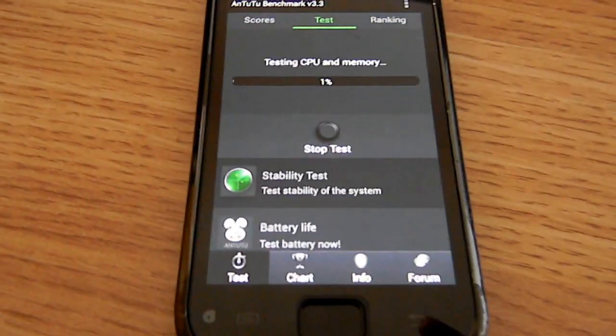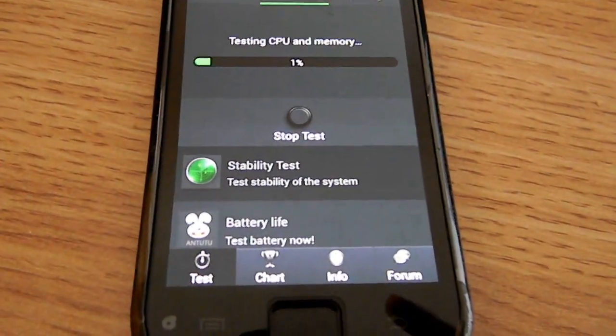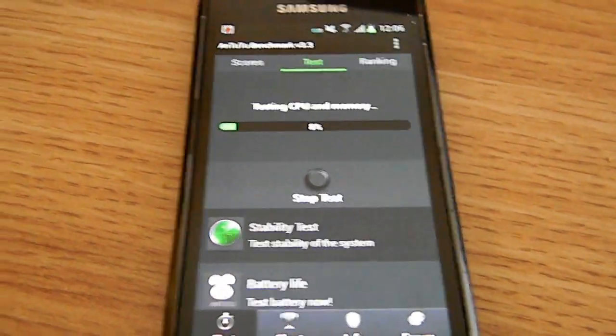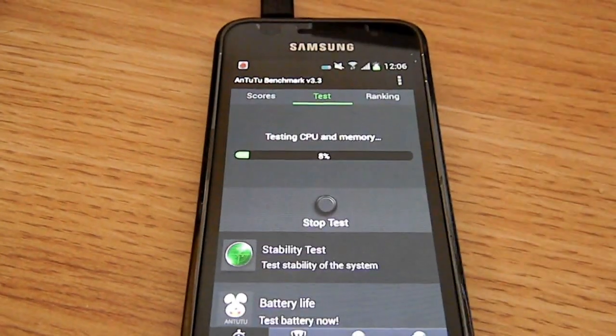As you can see, the test takes a while because this phone is old. Just grab yourself a snack or anything.